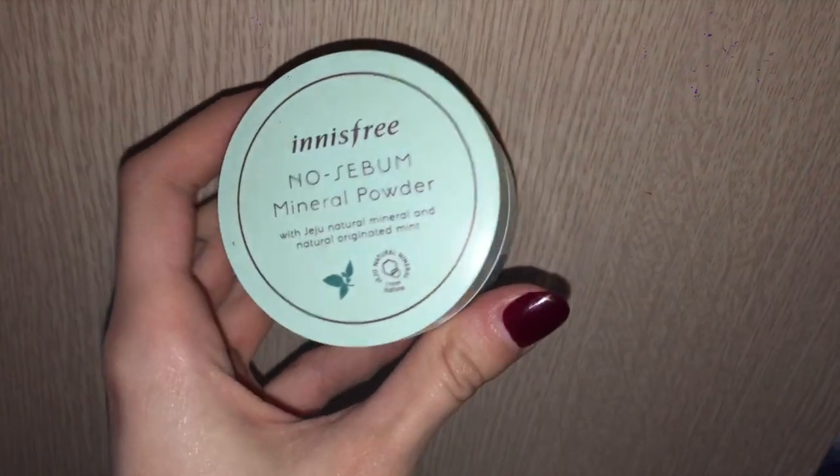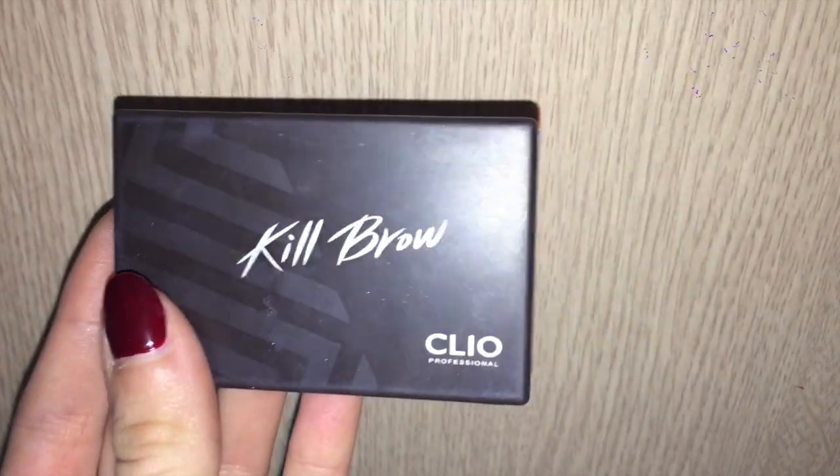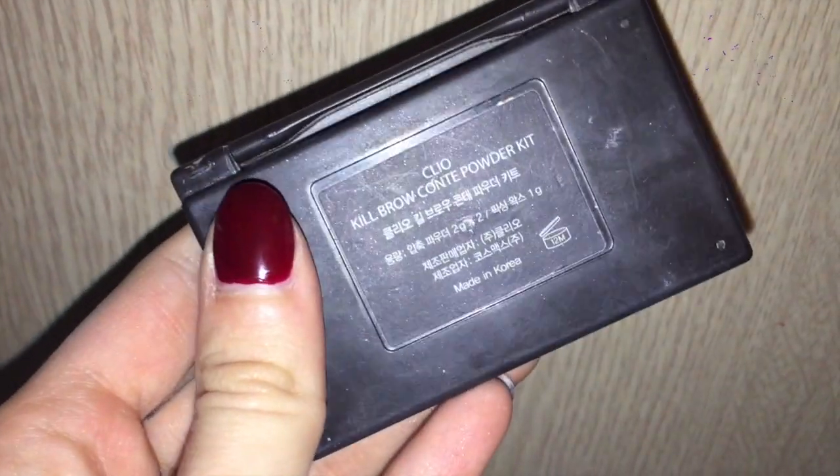Now I'm going in with the Innisfree No Sebum Mineral Powder, putting it on my nose and under my eyes to set it and to prevent any creasing from the concealer, then brushing off the excess. Now I'm going to contour my nose with this Clio Kill Brow palette in the lightest shade — I know it's for eyebrows, but I find it's the perfect color for contouring.